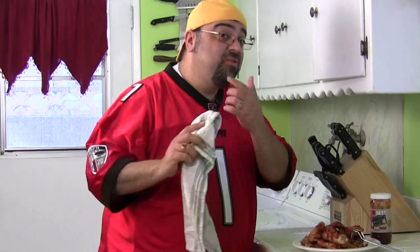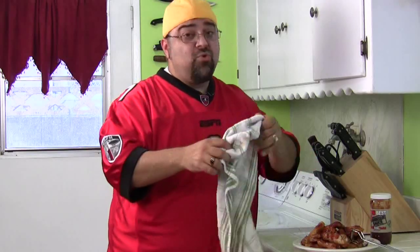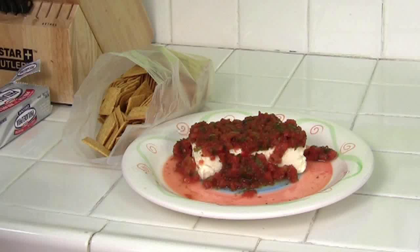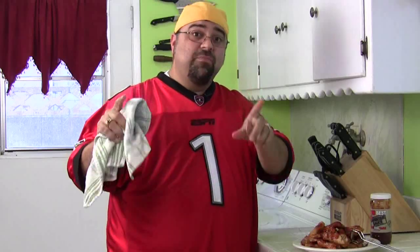First one — barbecue hot wings, delicious. The second one was beautiful cheese crisps — dip it in salsa. And the third one is salsa and cream cheese with crackers. It all works. This is part one — we'll come back soon with part two. And don't forget, we've got the pizza competition coming up on the next Cooking with Jack.